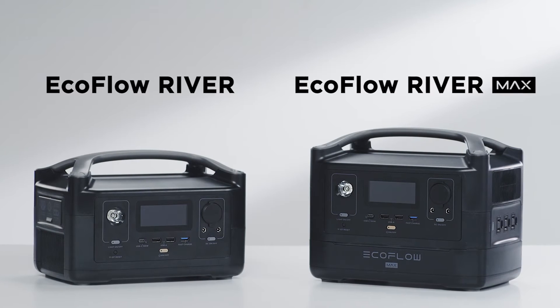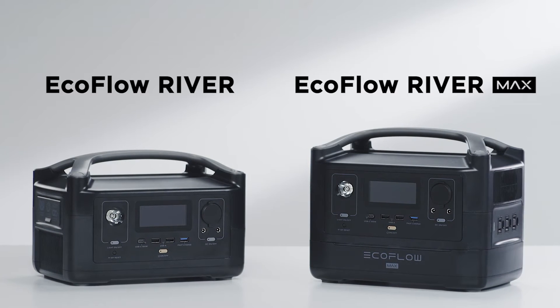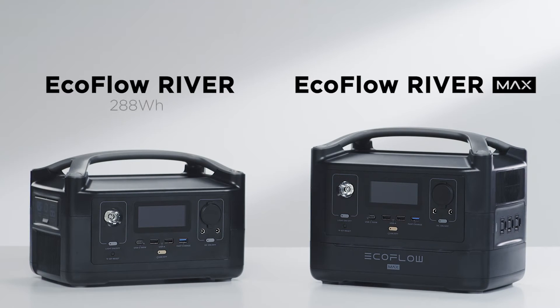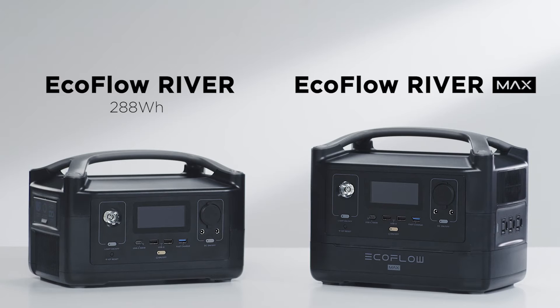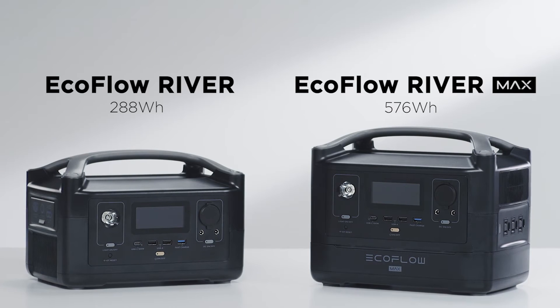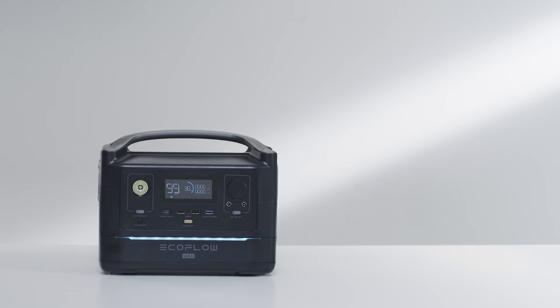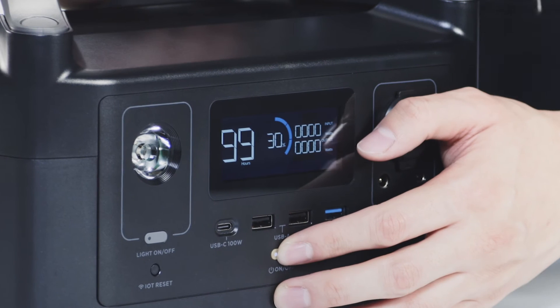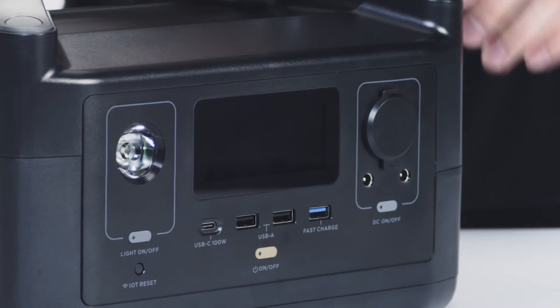The biggest difference between the River and RiverMax is the capacity of the power stations. River has a capacity of 288 watt-hours, and RiverMax has a capacity of 576 watt-hours. You can easily attach the River Extra Battery to double the capacity, or detach it for better portability. Please make sure to turn off River before installing the Extra Battery.